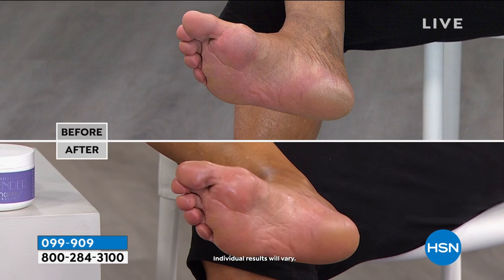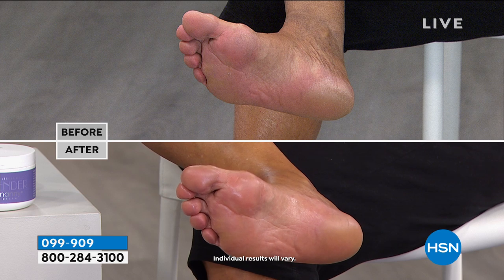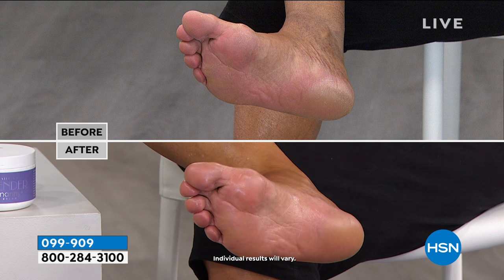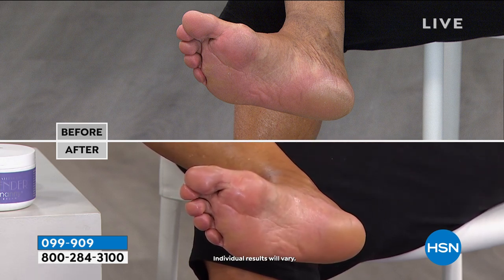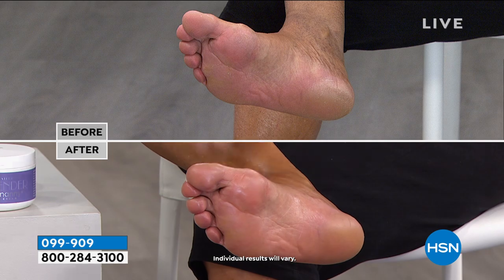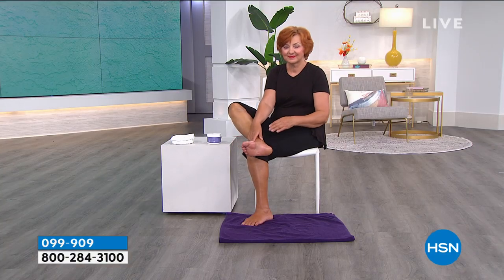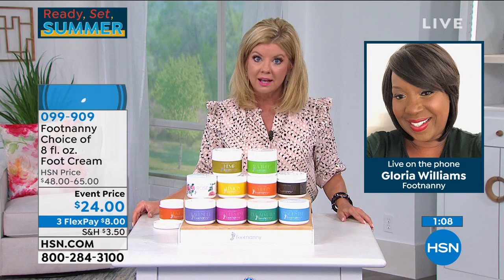Jasmine and lavender are getting very limited. We have rose, pumpkin, lemon, and hemp. Tea tree is great if your feet are sweaty — tea tree essential oil is great for eliminating sweat and odor. That's why people love the tea tree.